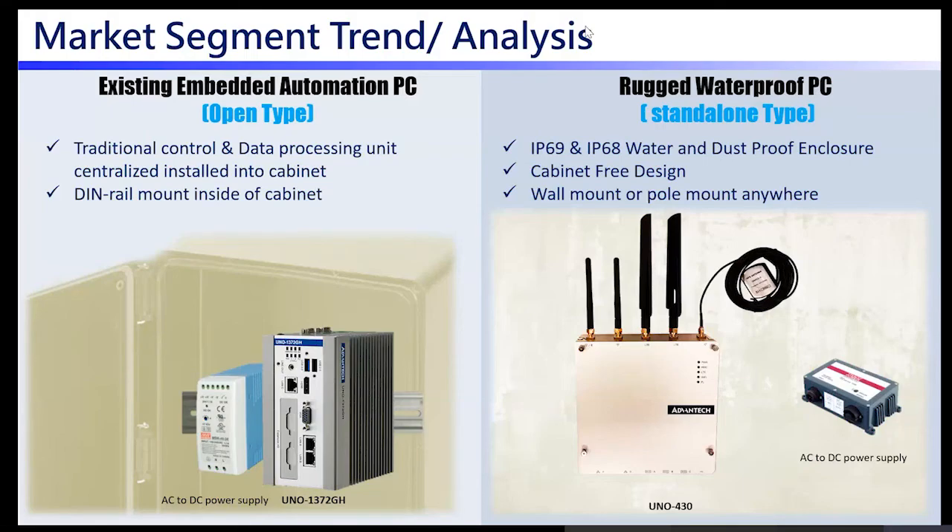In terms of market trends and analysis: general UNOs are designed for DIN rail, like the 1000, 2000, and 3000 series. Typically, system integrators or end customers place the device inside an external chassis if deploying to hazardous or anti-explosive areas. With UNO 430 being compliant with explosion-proof certification, an external chassis is not required — though the trade-off is that it doesn't offer DIN rail mounting.